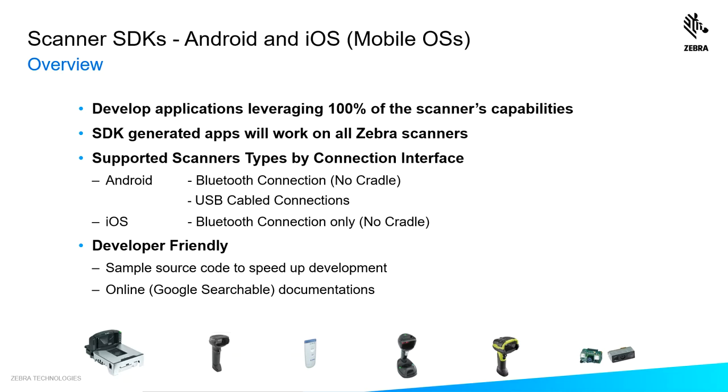When you develop an app, it also works on all like scanners. So if you develop one for one cordless scanner from Zebra, that same one will work with the other cordless scanner from Zebra.